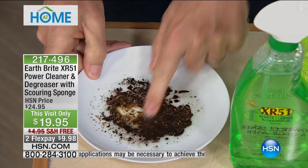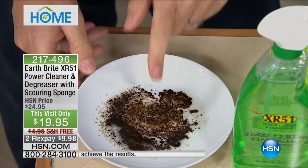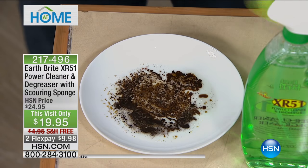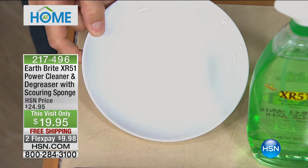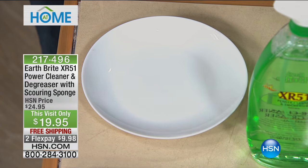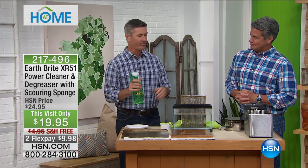Wait a minute — look at this. I think I can even... yeah, that's crazy — in that used motor oil. So it's amazing what it can do: it will encapsulate all those grease molecules and eliminate it from that surface. So when you're cleaning after cooking, you will love XR51.